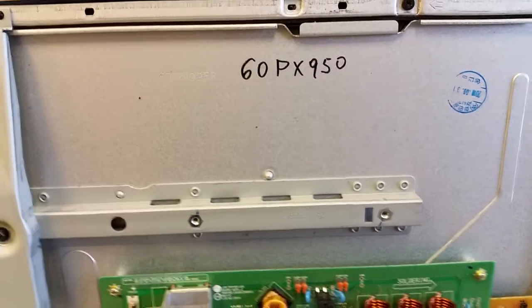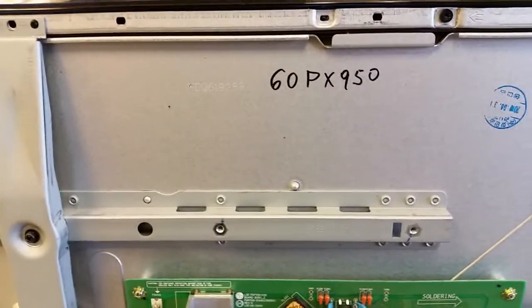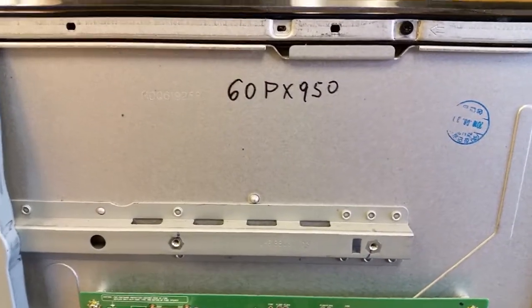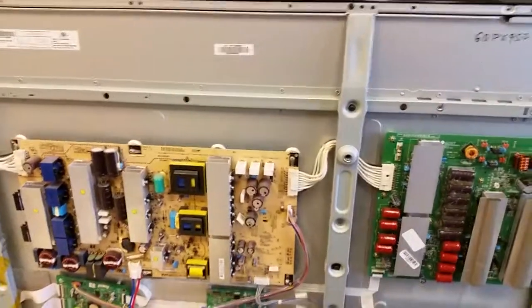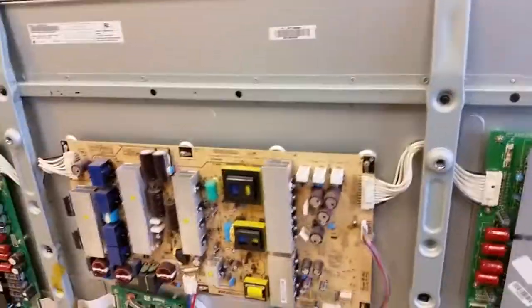Hello everyone, this is Bobby with a hopefully helpful video about how to salvage an LG 60PX950 plasma television from the junkyard, because it starts with nothing on the screen. There are a number of things that can go bad in this TV.